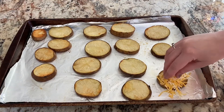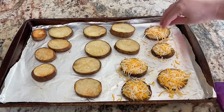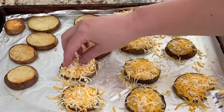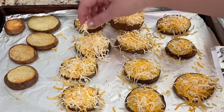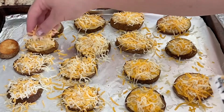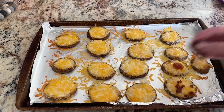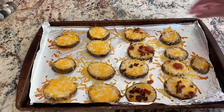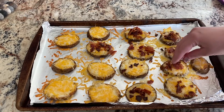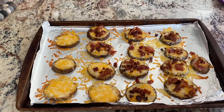Next, add some shredded cheese to the top along with some bacon bits, and put it back in the oven for about five minutes to get the cheese and bacon to melt. I used actual bacon from leftover slices from the Oreo bites, so I didn't put mine back in the oven since it was already cooked. But if you have refrigerated bacon bits, go ahead and add the cheese, add the bacon bits, and put it back in the oven for another five minutes so it all melts together. Then let them cool just a tiny bit before adding your other toppings.